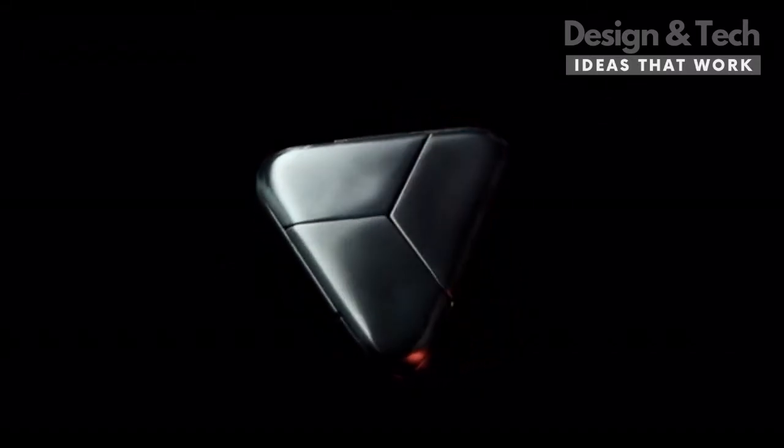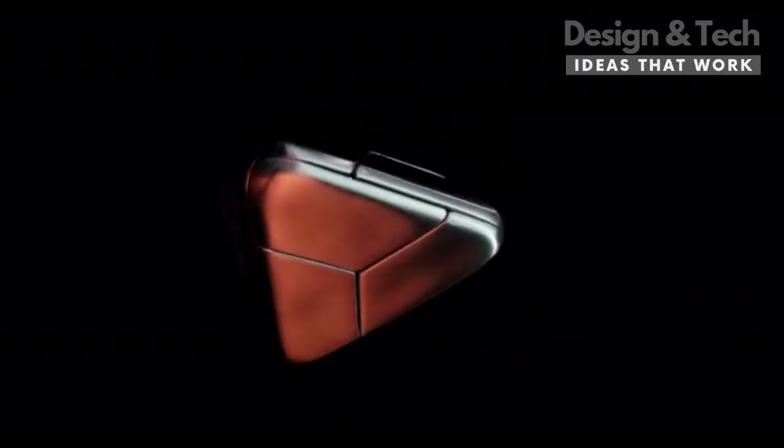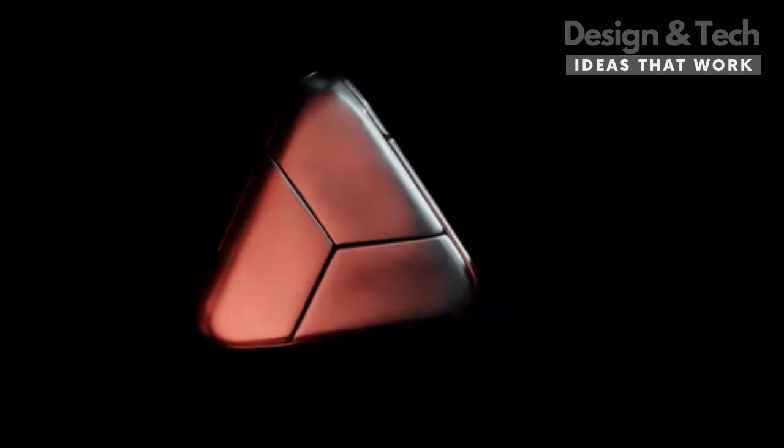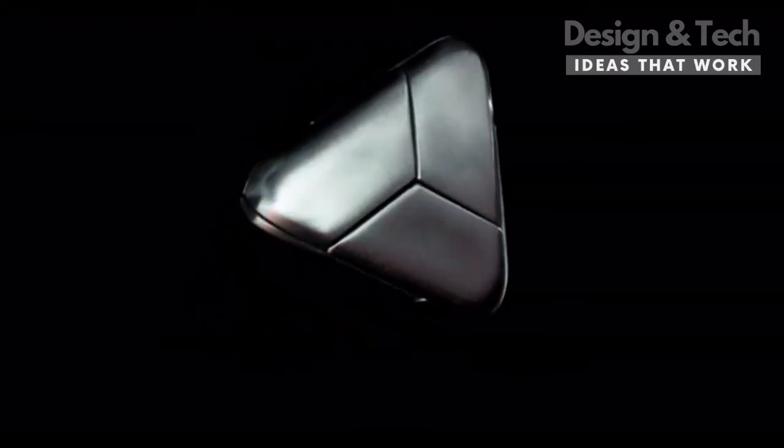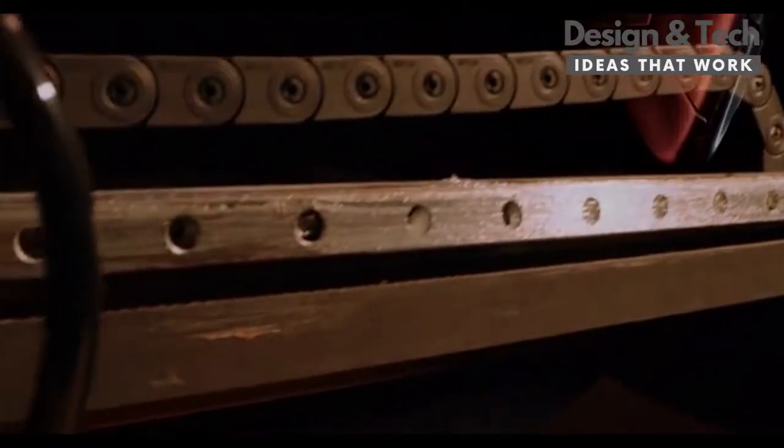When you first come upon this puzzle, it pulls your mind into this different place. What is it? How does it work? What is it made from? Why does it exist? Asking those questions is kind of what keeps life interesting.